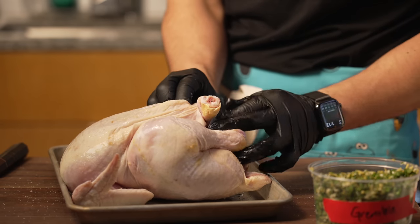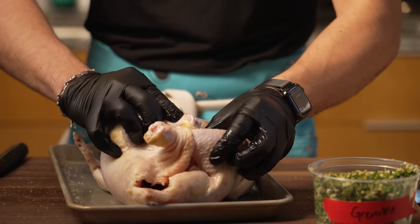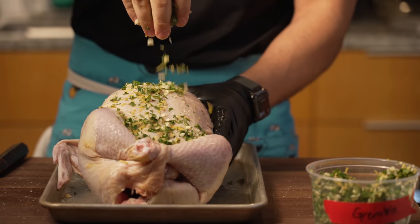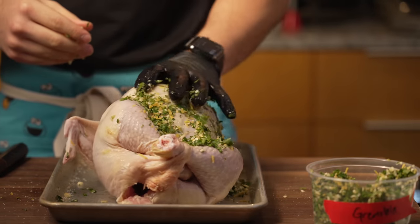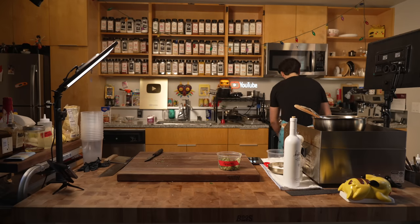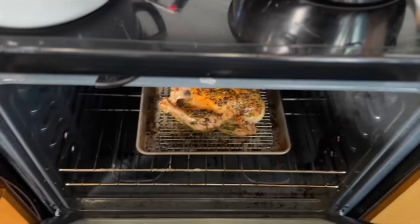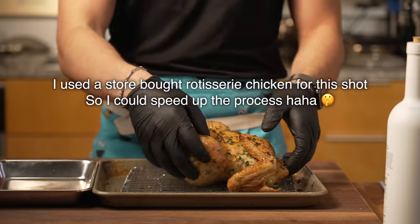I generously coat the bird with my earlier prepared gremolata — that's going to infuse it with bold and complex flavors. I had previously seasoned the bird with salt; I forgot to record it, sorry about that. Then I place the bird into an oven preset to 375 degrees Fahrenheit until it reaches an internal temperature of 165 degrees Fahrenheit between the thigh and the breast.